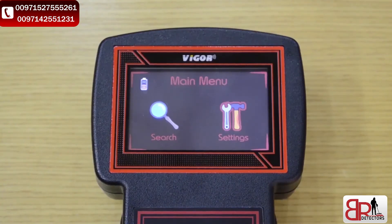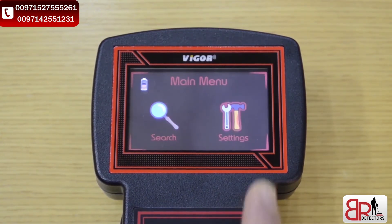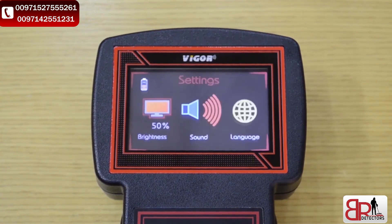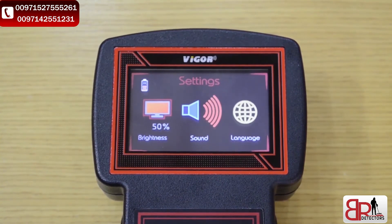After turning on the device and booting the system, we will see the main menu interface. Here we've got two icons: the search icon and the settings icon. We will go first to the settings icon to set up or change any settings. We've got three settings: brightness, sound, and language.